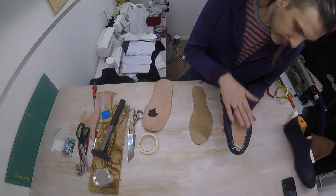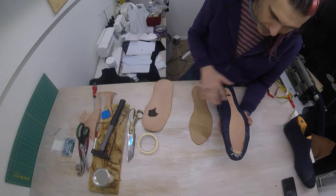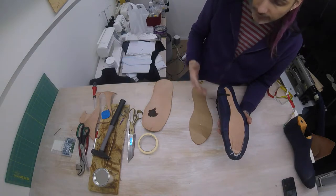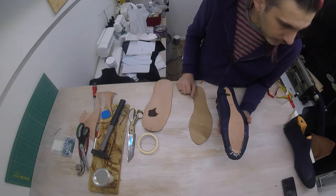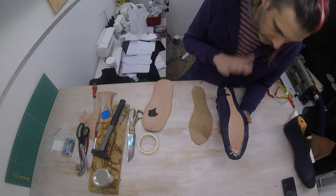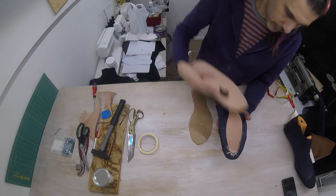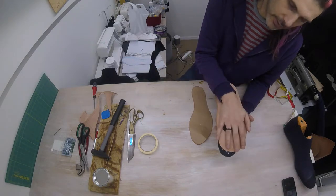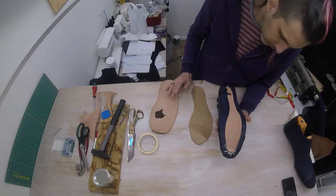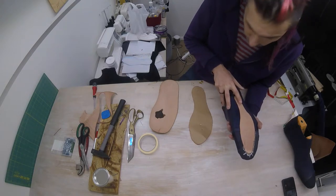Before we attach our sole to the shoe, I'd like to talk very briefly about the different ways that you can attach a sole to a shoe, because maybe you'd like to do something different — at least you'll know what to look for if you're searching for more information. It boils down to this: you have three different ways. The first way is to just glue the sole to the shoe. Apply glue, press together, done. This is called cementing — they don't call it glue, it's called cementing. Every mass-produced, cheap shoe is glued together.